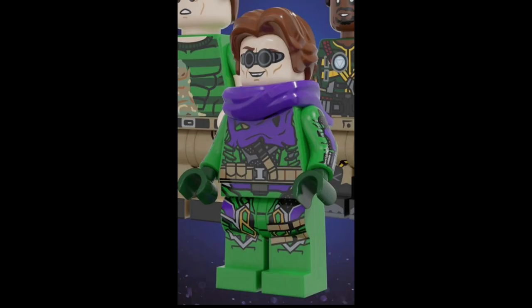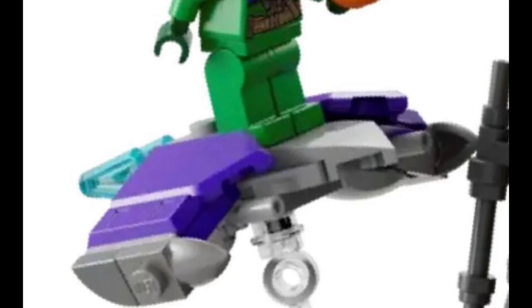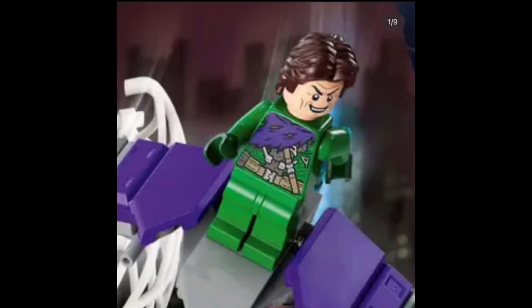I wasn't expecting LEGO to do something like how Buzz Brickyard did with his Green Goblin figure for his custom No Way Home set — I wasn't really expecting something like that, that would have been amazing — but I don't know what happened with this figure. He does have a brick-built glider, which actually seems pretty cool. I don't know why a lot of people are hating on that; I personally like it. He also does have a dual-sided face that captures and resembles Willem Dafoe perfectly. I think this is one of LEGO's best printed faces — it just captures the menacing look of Willem Dafoe, and that face print just looks amazing.